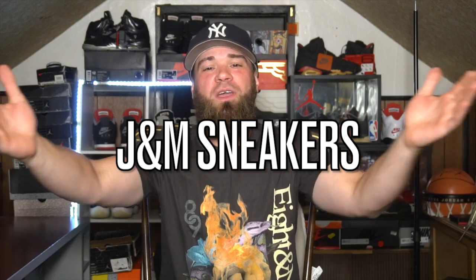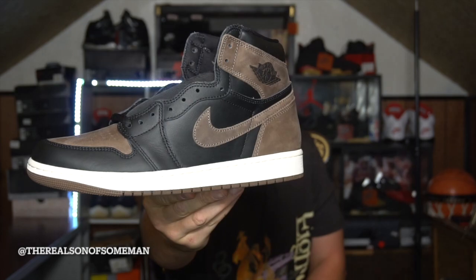Today's video is brought to you by J and M Sneakers. If you don't know who they are, their links to the Instagram will be in the description. If you've shopped with them before, we truly appreciate it. If you haven't and want to pick something up, just let them know your man the Son of Saman sent you and they'll take extra good care of you. Anyway guys, today we are here to take a look at the Air Jordan 1 Palomino.